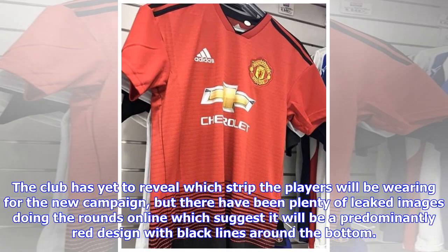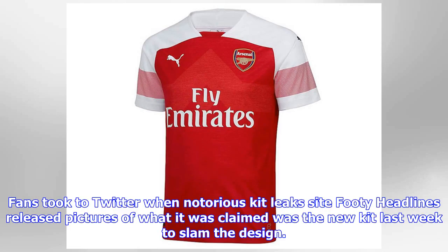The club has yet to reveal which strip the players will be wearing for the new campaign, but there have been plenty of leaked images doing the rounds online, which suggest it will be a predominantly red design with black lines around the bottom. Fans took to Twitter when notorious kit leaks site Footy Headlines released pictures of what it was claimed was the new kit last week, to slam the design.